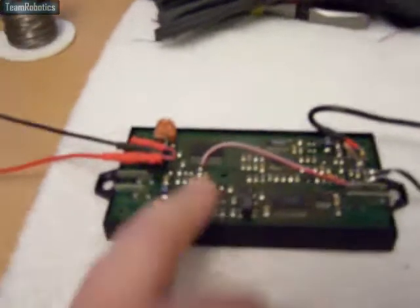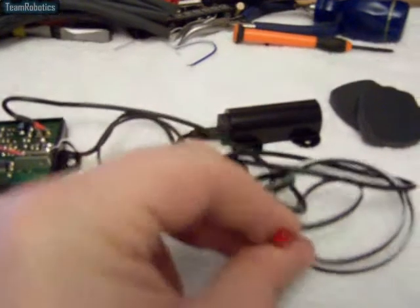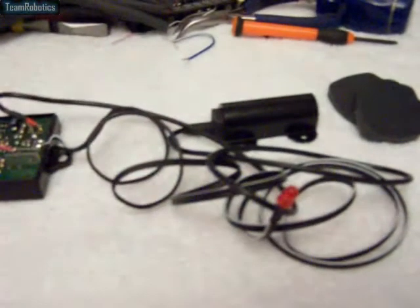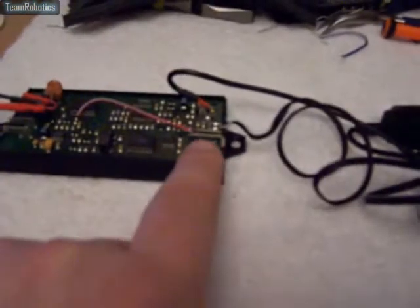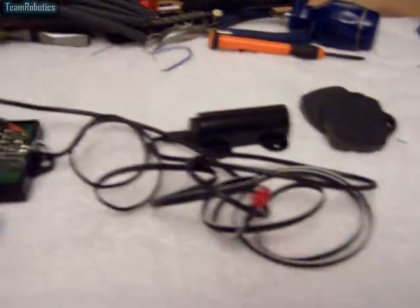I've just done some modifications to the unit. I've patched a wire in so that the LED only lights when there is a valid RFID tag, instead of being on all the time. I'll probably fit another LED into the case that stays on all the time when there's power, and then that one will be strictly for when the RFID has been triggered.